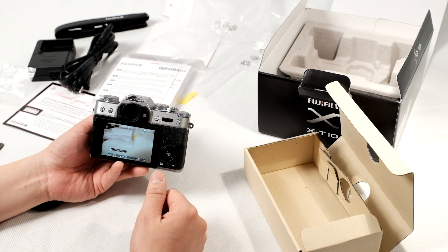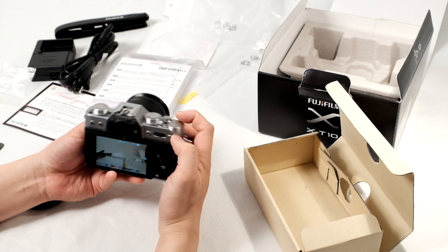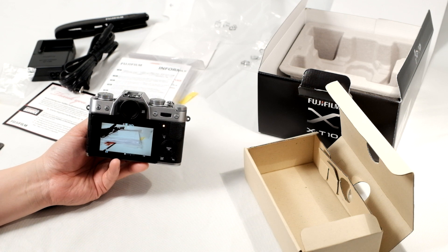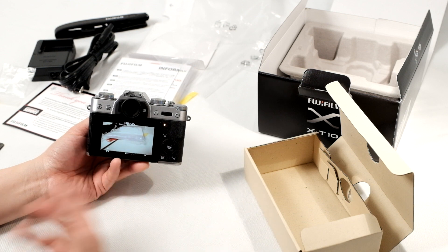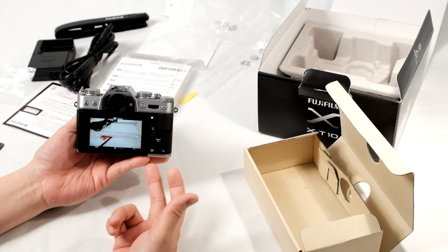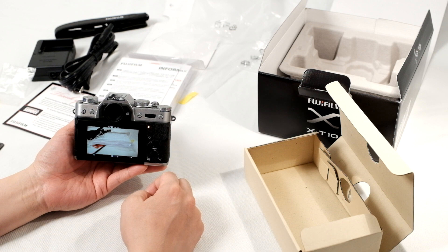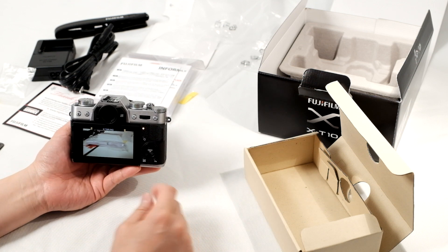Turning the camera back on, let's look at video. There is a dedicated video button that can be configured to anything you like, but by default it's set to video. Push it down to start recording. It's full HD video and shoots at 60, 50, 30, 25, or 24 frames per second — selectable. You can also change it to lower resolutions like 720p. You can zoom in and out depending on your lens, and you can manually focus if you set the camera to manual focus mode prior to shooting. Push the record button again to stop.